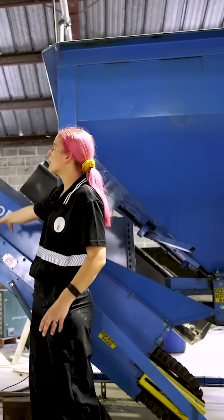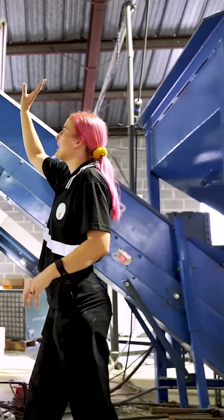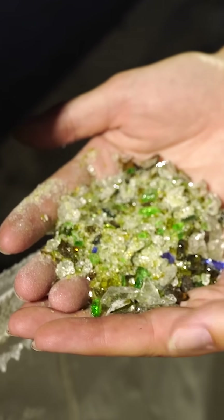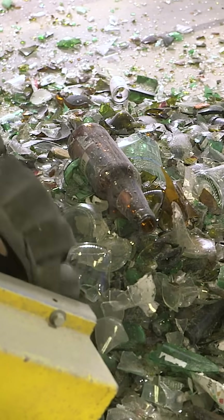It'll go up this conveyor belt and hit the hammers where it'll be crushed and then turned into a mixture of sand and gravel and labels.